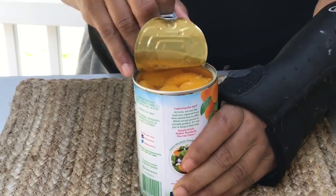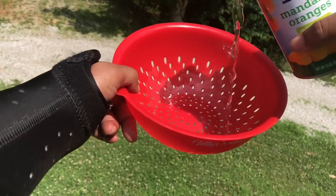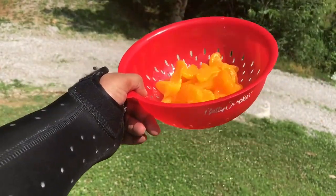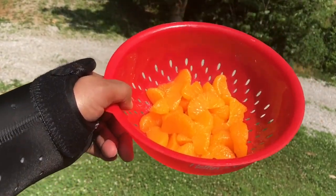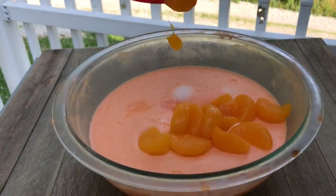We will be using one can of mandarin oranges. We're going to go ahead and open this can and drain those oranges. I love mandarin oranges — yes I do!